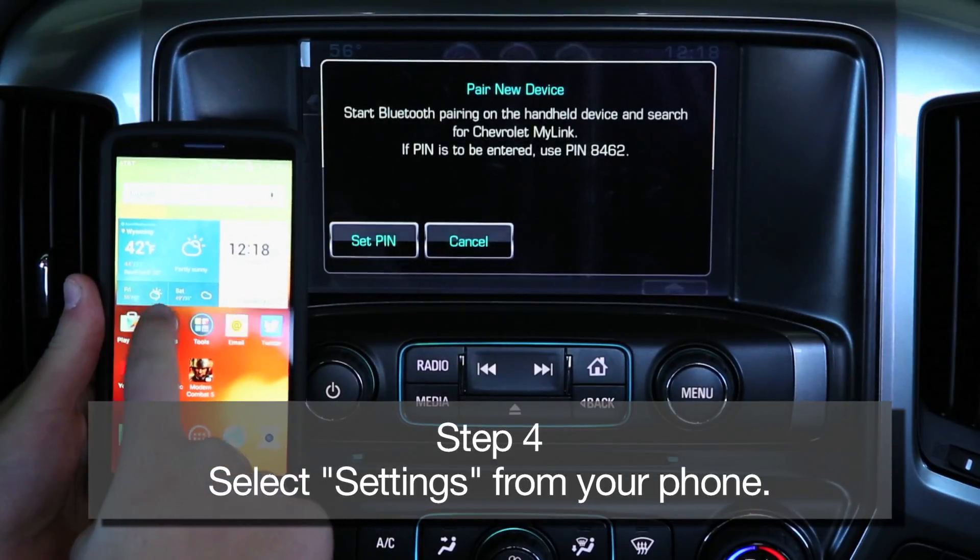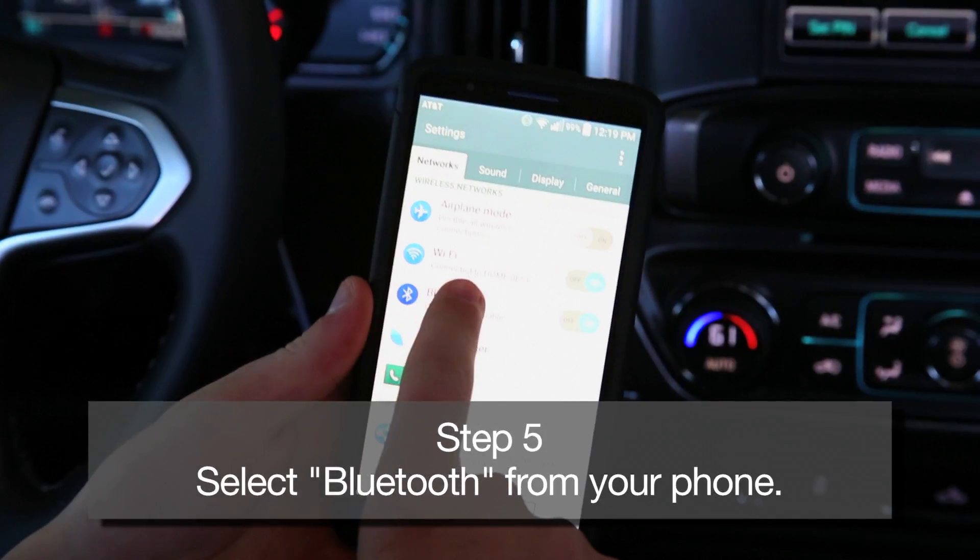Step 4: Select the settings icon from your Android phone. Step 5: Select Bluetooth from your Android phone and make sure that it's enabled.